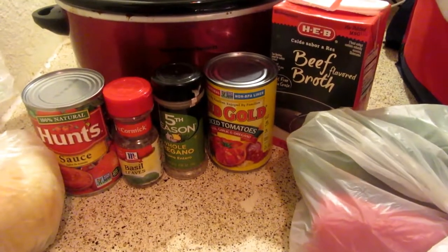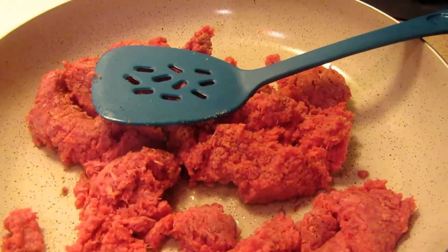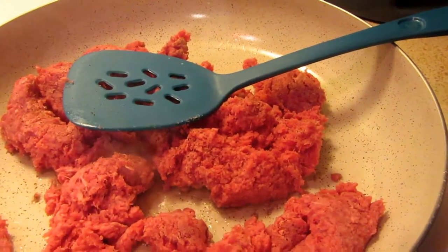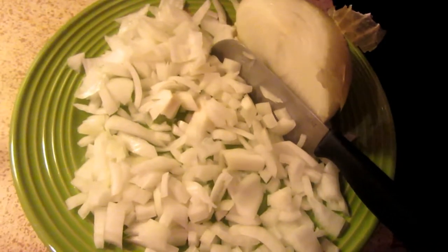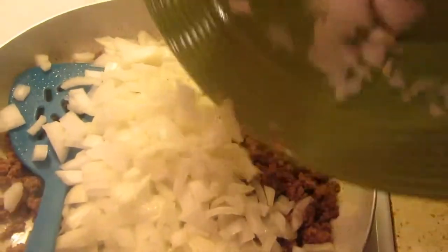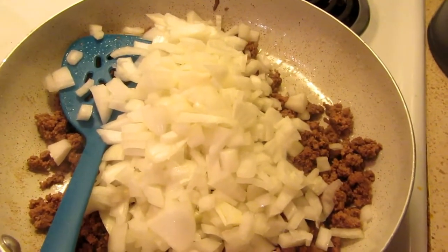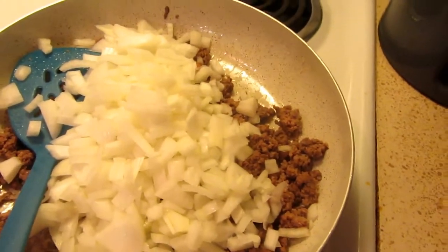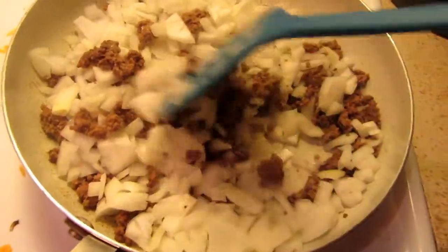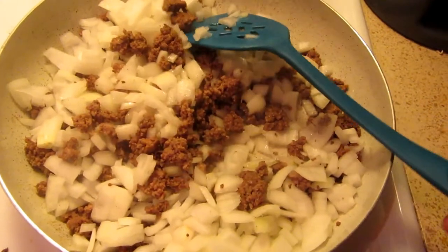First thing you're going to do is brown your ground beef, and then cut up your onion. While your ground beef is cooking, you're going to want to dice your onion. When the ground beef is almost done, add your onion and saute them together until they are translucent. If you want, you can add a little bit of salt and pepper — I did — but I don't add a lot because I don't want the final soup to be too salty.